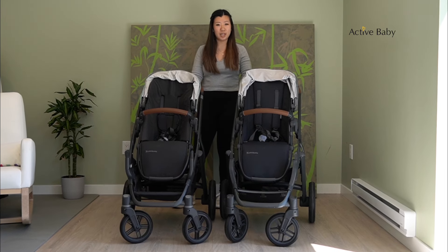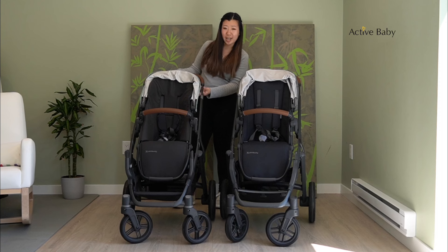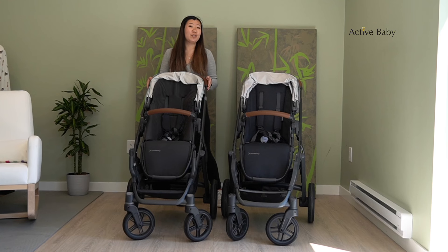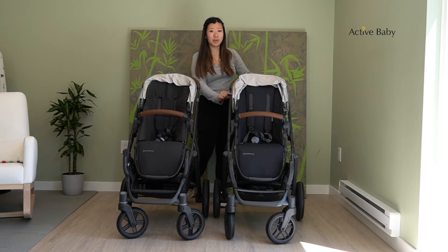They do have the same one-handed adjustable handlebar, but you will notice something different on the V3 in that it has a chrome-like detailing on the handle. There is black chrome on this fashion, the Kenzie, and then there are some fashions that come with silver chrome as well.